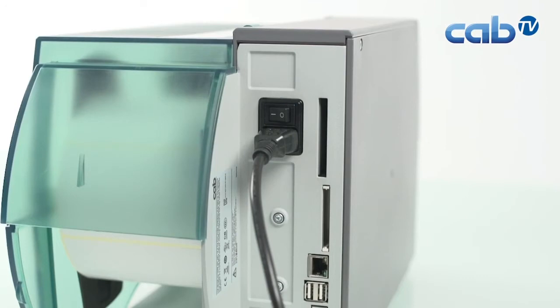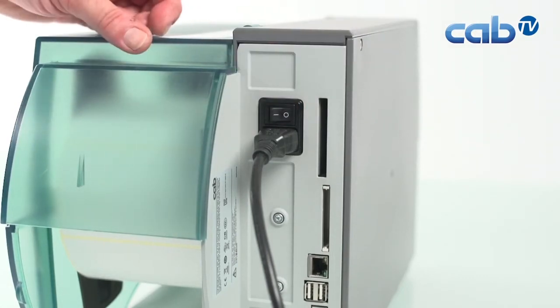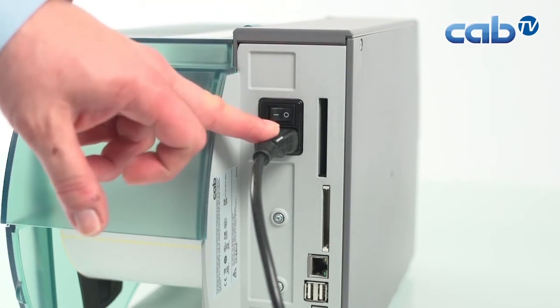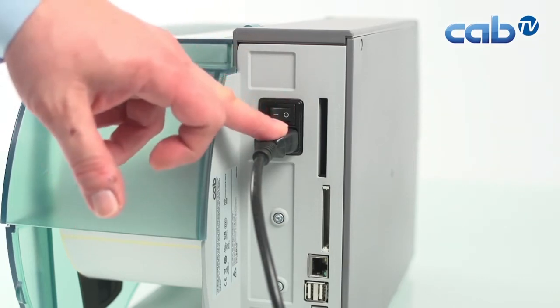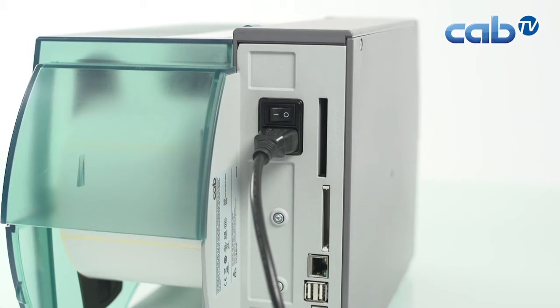Before we start with the print head replacement, we switch the printer off but keep the cable connected to the electric power supply. This means we still have a grounding connection — the printer remains connected to the ground wire of the power supply — so we have no issues with electrostatics.